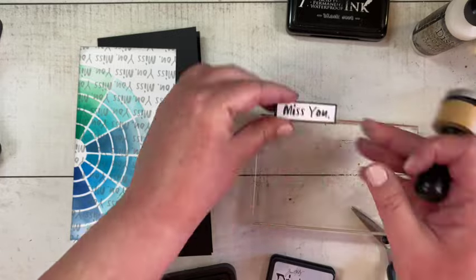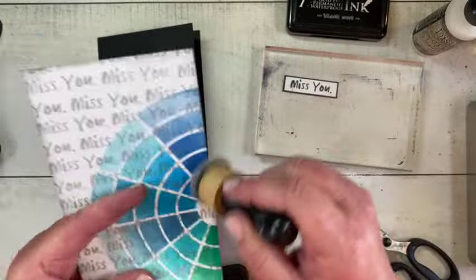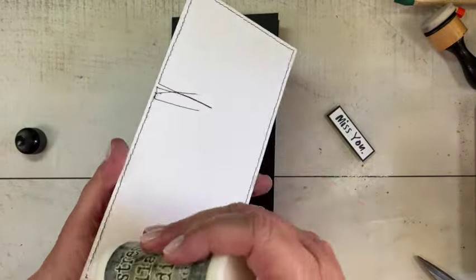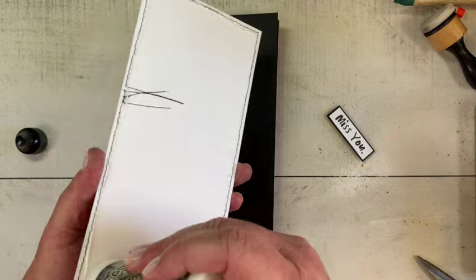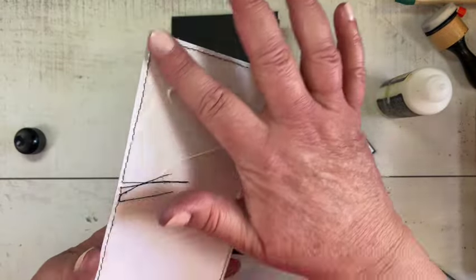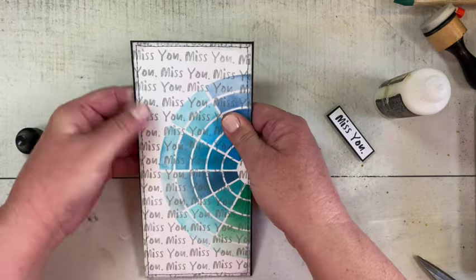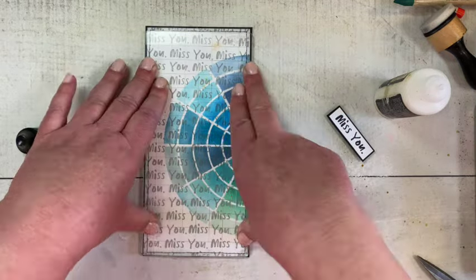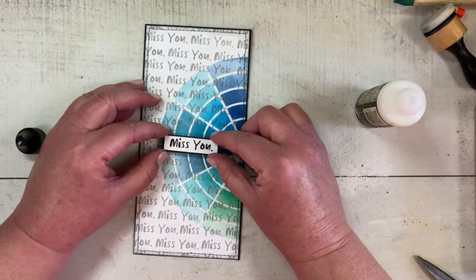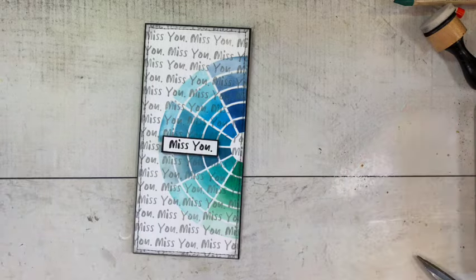I went ahead and went around the whole card front with lost shadow to add a little distress but not too much. Off camera I did a simple stitch with my sewing machine and black thread all the way around the card front. Now I'm getting ready to put the sentiment on the card — I put some chipboard on the back so it will stand out, and I have it centered right in the middle of the card.